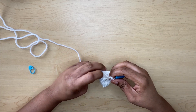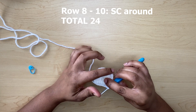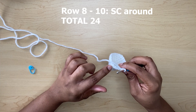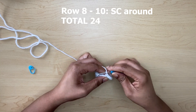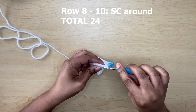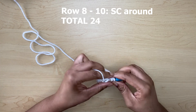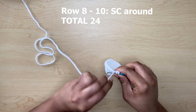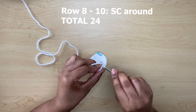Now moving on to row eight — row eight is going to be just single crochets all around in each stitch. From row eight to ten, you're going to make only one single crochet in each stitch around. Remember to use your stitch marker each time you start a new row so your work doesn't get mixed up. You will keep a count of 24 stitches up to row ten.